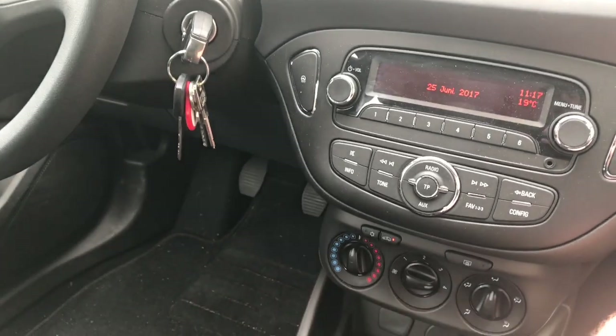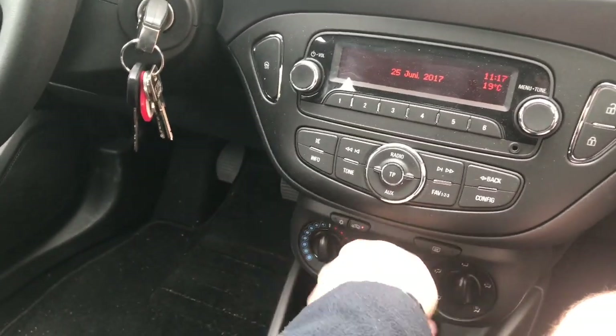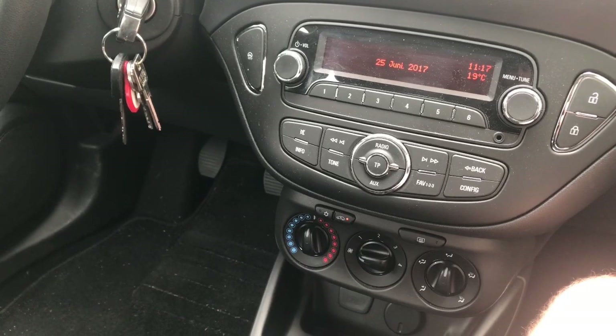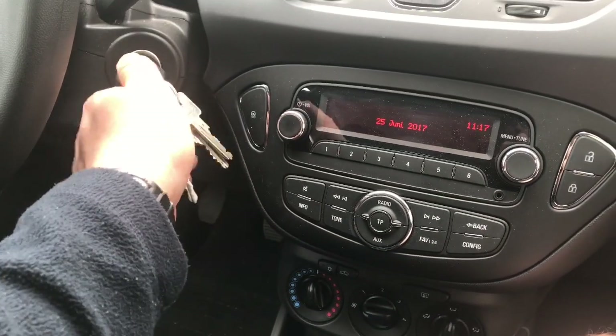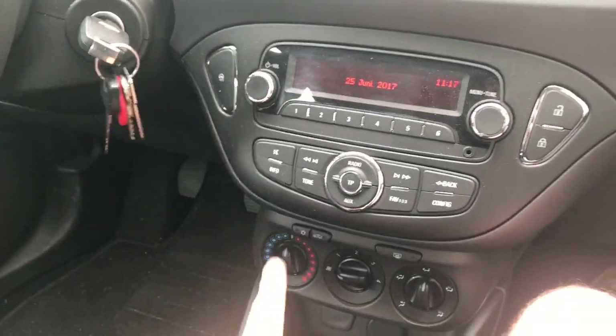After 10 minutes, switch the engine off. During the cleaning process, keep the windows open and avoid inhaling the vapor.